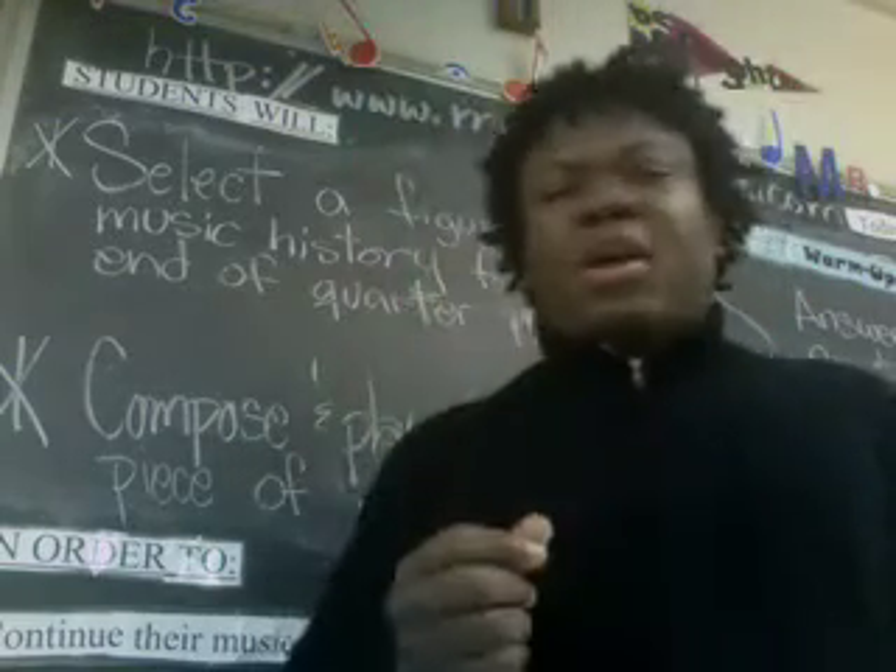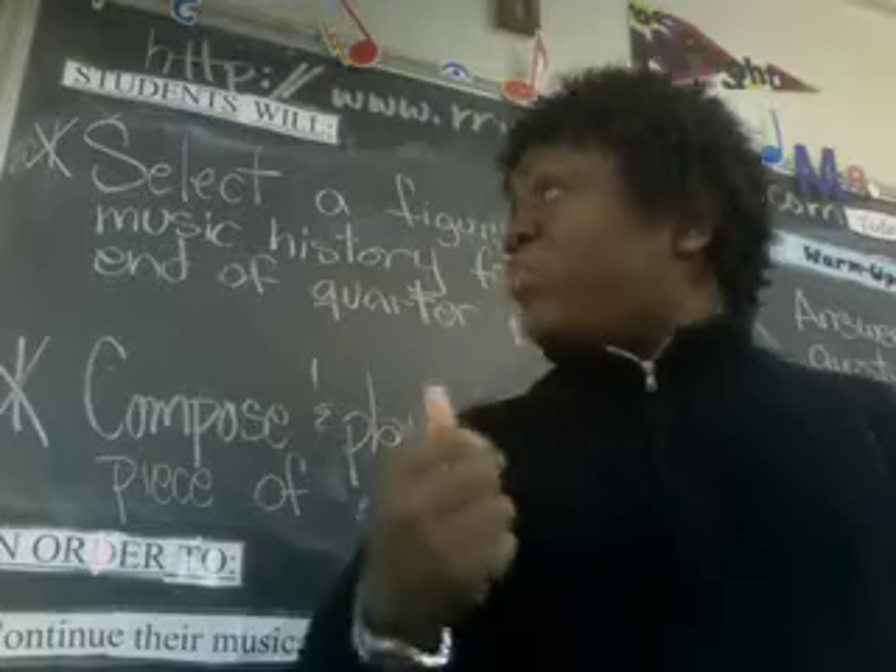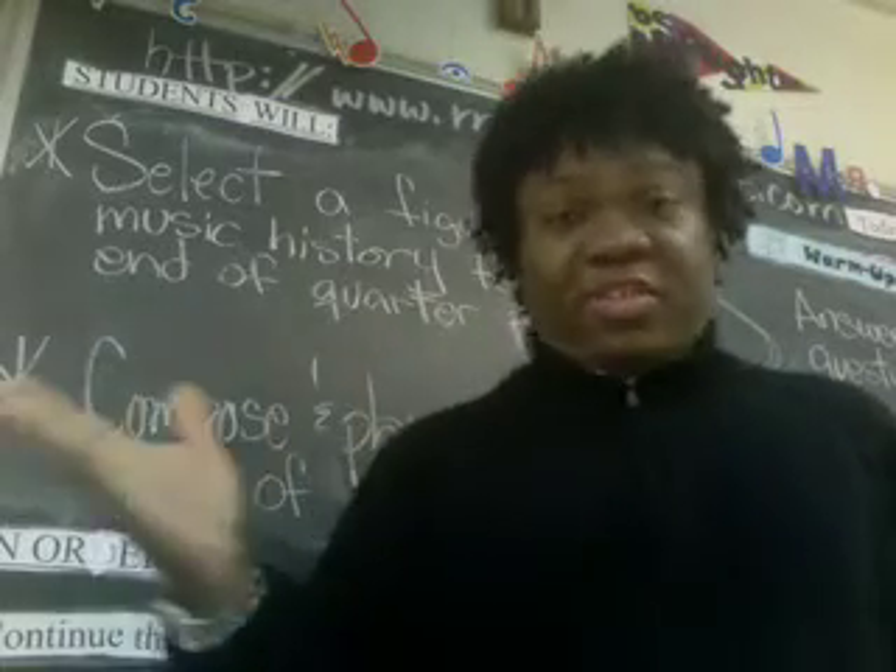I've got two challenges today, two. As you can see, my chalkboard's done up behind me and everything because I taught this actually in class today.